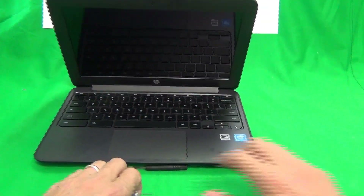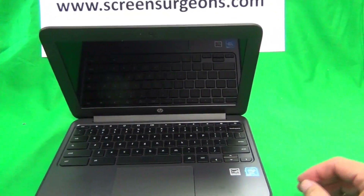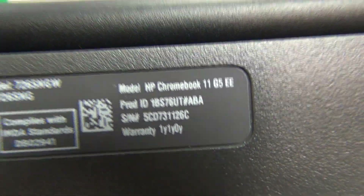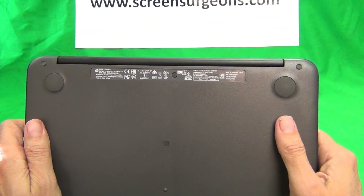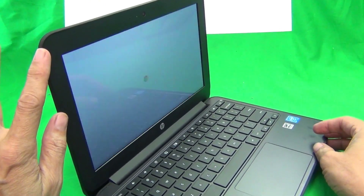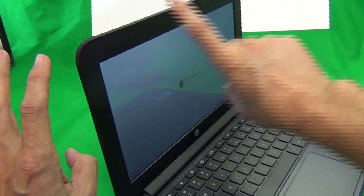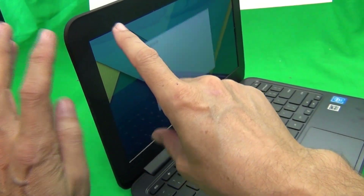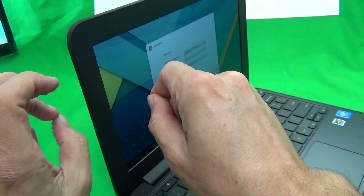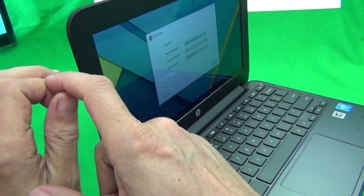First, let's make some distinctions. For the HP Chromebook 11 G5 there are two versions: the Education Edition, which this one is, marked as G5 EE, and the standard version. The standard version also comes in touch and non-touch, but the procedure is different. For the regular G5 without the Education Edition, there's a separate glass touch layer in front of the LCD screen, whereas for the Education Edition the touch layer is integrated into the LCD assembly.